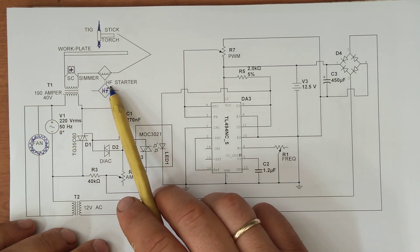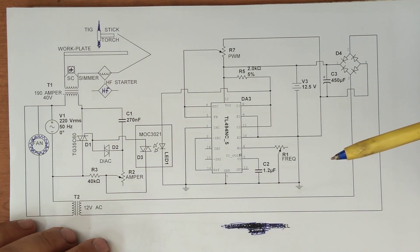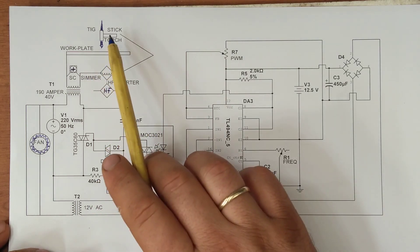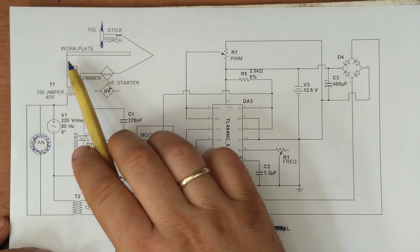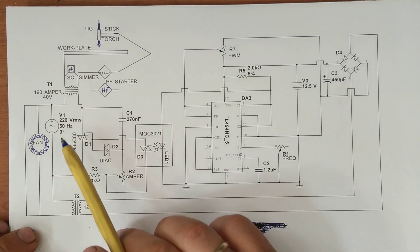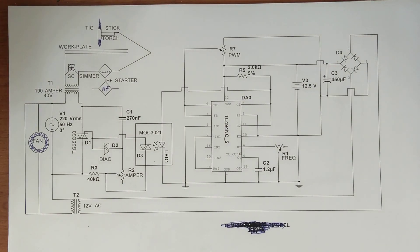The high frequency starter — the special component. If you don't know what the special component is, you have to see my previous videos — I will not explain in this video. Add a torch, stick or TIG, and the work plate. Very easy, very basic. It works fine in 50Hz. I have already made a lot of welding in aluminum, alloys, and cast iron — not with this specific machine, but with the previous machine I already built.